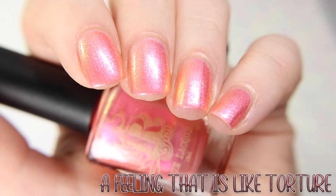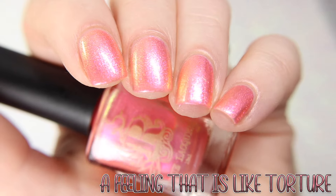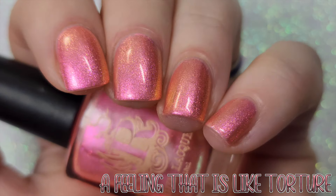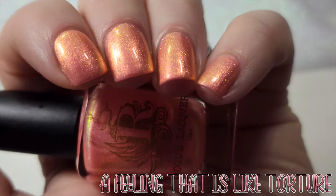First shown under studio lighting and then lower lighting. The coral and orange shift of the shimmer really pops under the lower lighting.